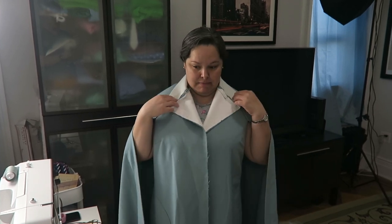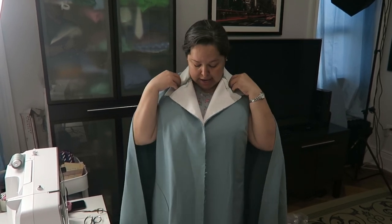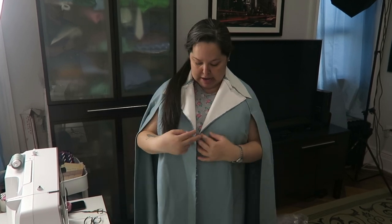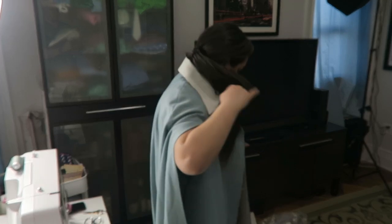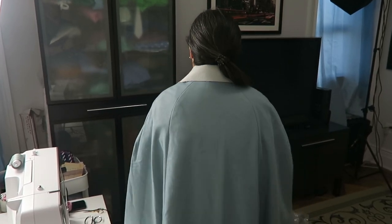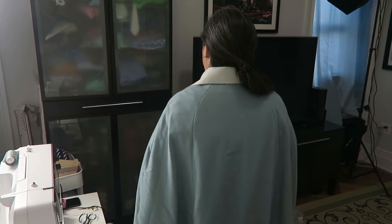I've finished sewing the seam allowance flat on the collar, and I just couldn't wait to put this on because it's really starting to take shape. The last time I put it on, it didn't have the collar, and you could totally feel the weight of the cape pulling everything back. But now that the under collar is there, it's really stable. The next step — which I'm not going to show on camera because it's boring — is attaching the collar to the facing that I showed at the beginning of the video.